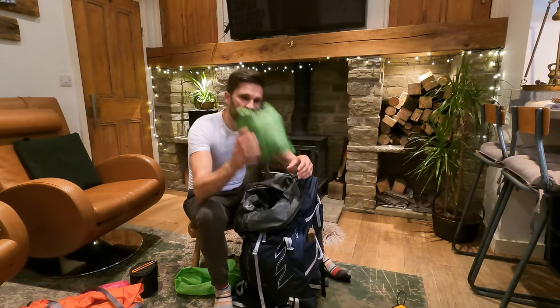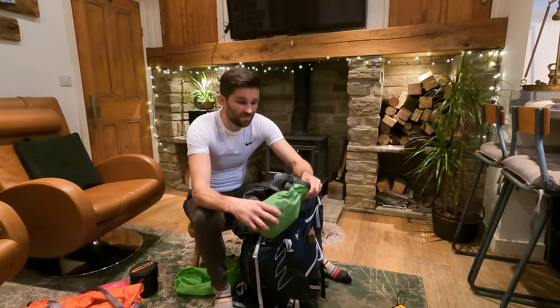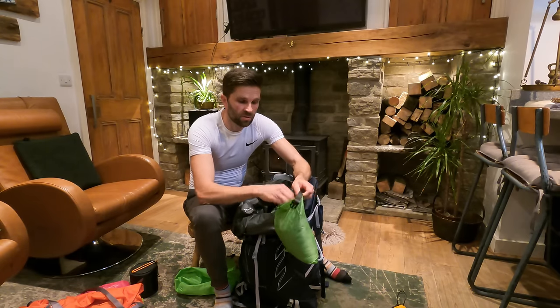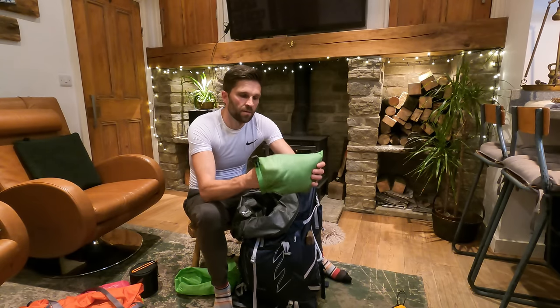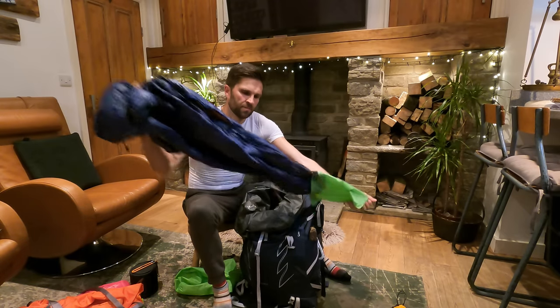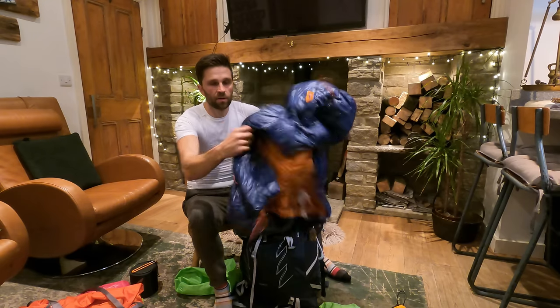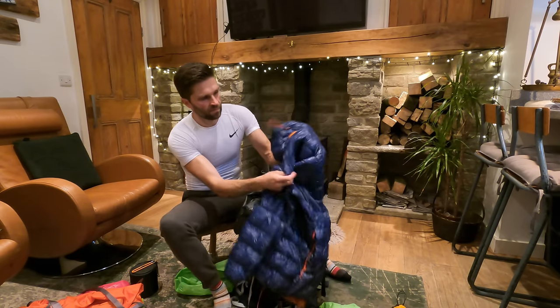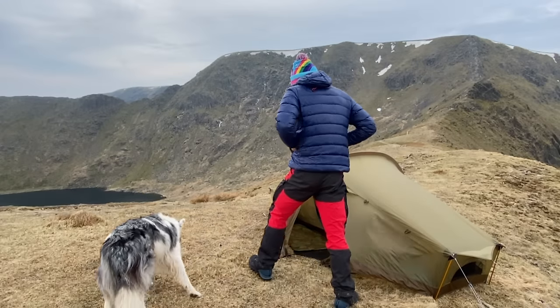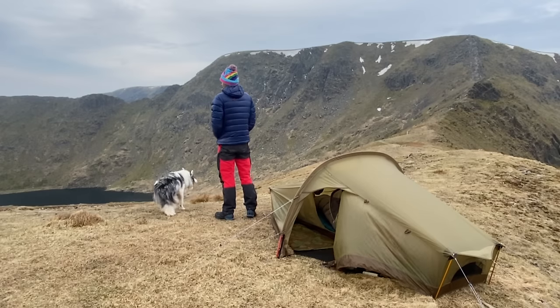Next up — this is absolutely essential for me, even in summer. I always carry some sort of jacket. This is a down jacket by Mountain Equipment. It packs pretty small, but once you give it a bit of air it's a brilliant jacket to keep you warm. Definitely a piece of kit you need to carry.